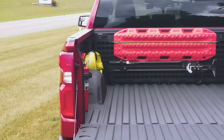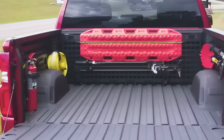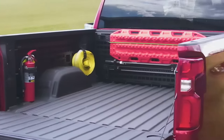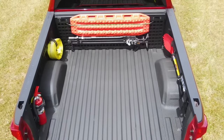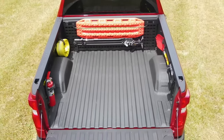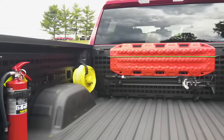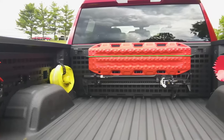The MOLLE panels are the perfect addition for overlanding builds. They will give you plenty of space to arrange and prepare for any adventure that lies off the beaten path. No matter if you are carrying MOLLE bags, trail gear, tools, axes, or something different, they will be secure and safely stored.